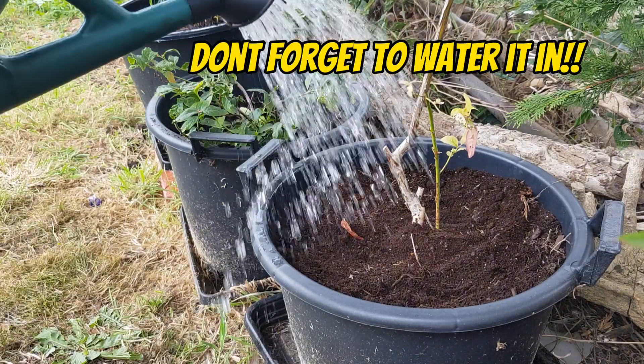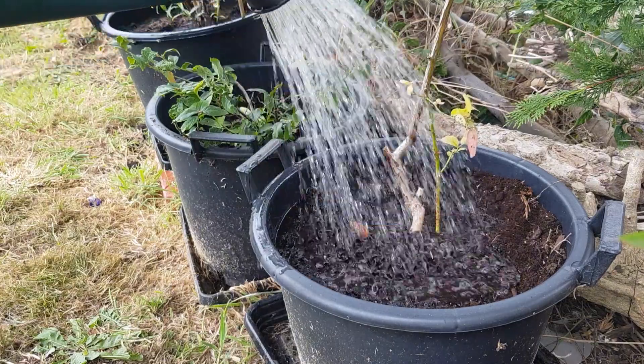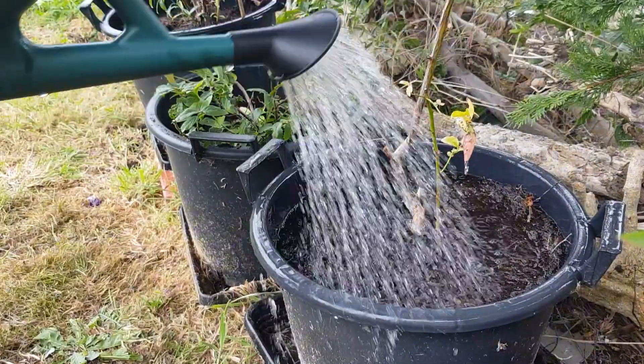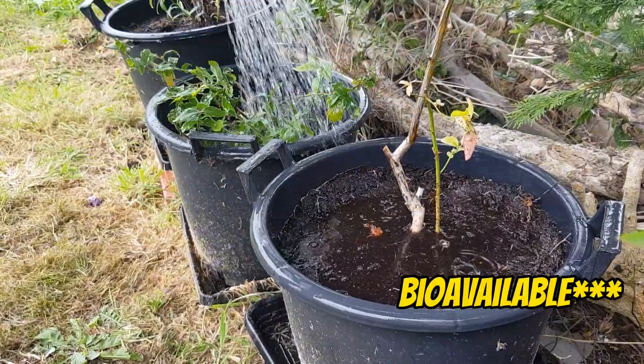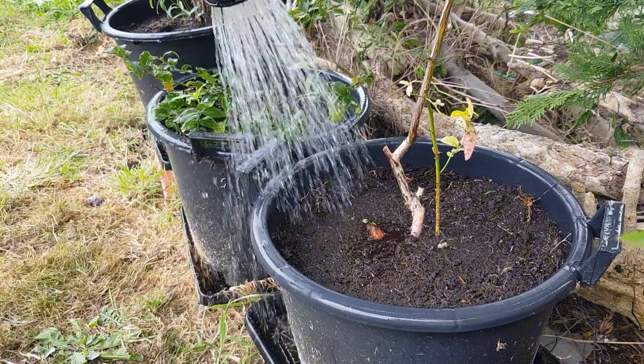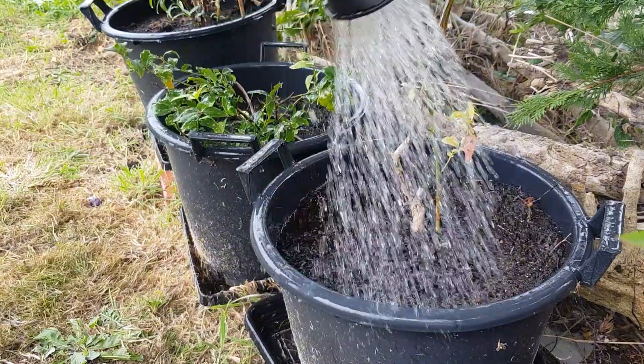You've got the entire winter time to start breaking down and really get the nutrients available for next spring for these plants. Make sure to water them in really well — coffee grounds for some reason can soak up quite a lot of moisture.